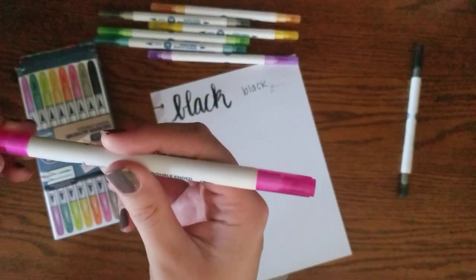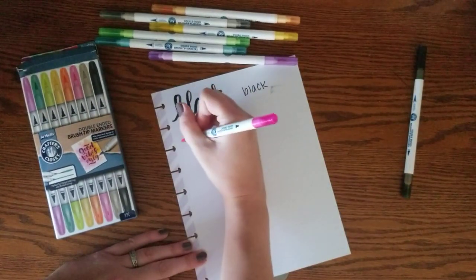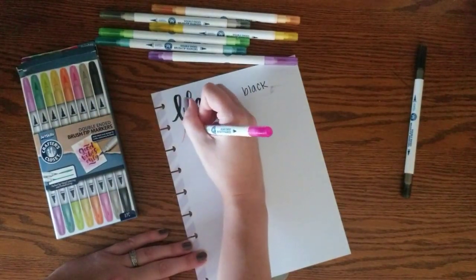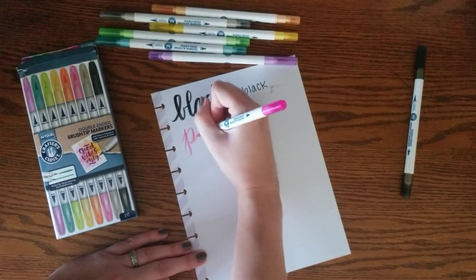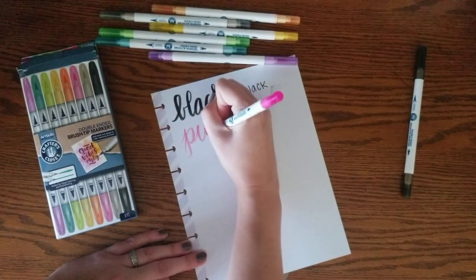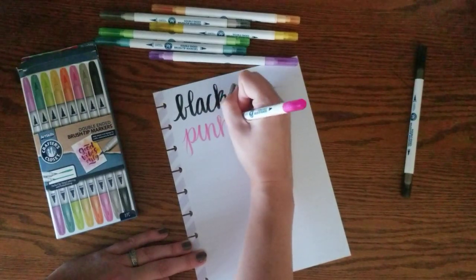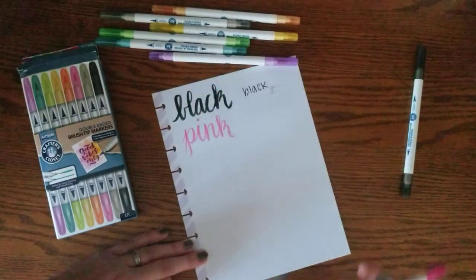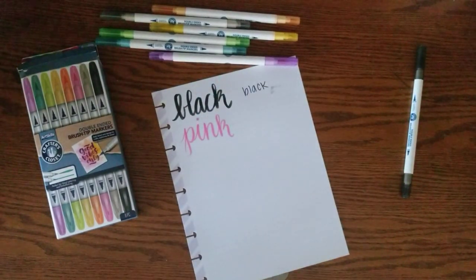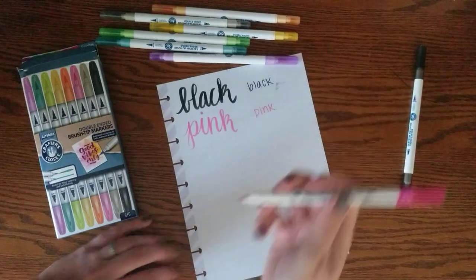Let's try this hot pink color. Well, that one seemed a little bit easier. I still don't like them, but there's still time to change my mind.